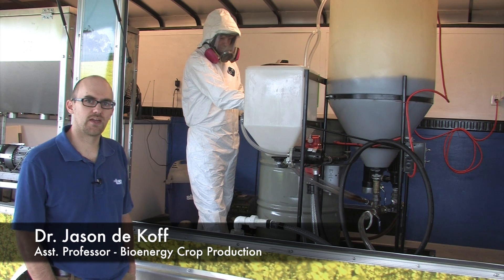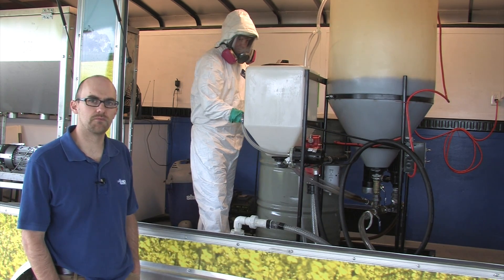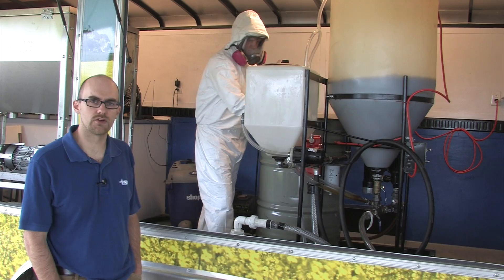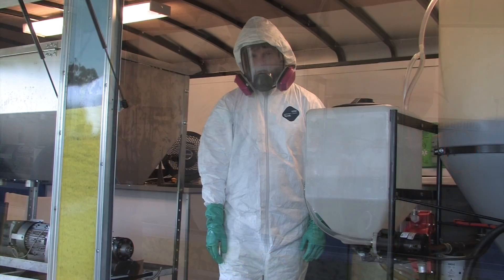My name is Jason Nikoff and I'm with Tennessee State University. In this segment we're going to be making biodiesel based on the oil that we pressed previously and also the titrations that we did in the laboratory.